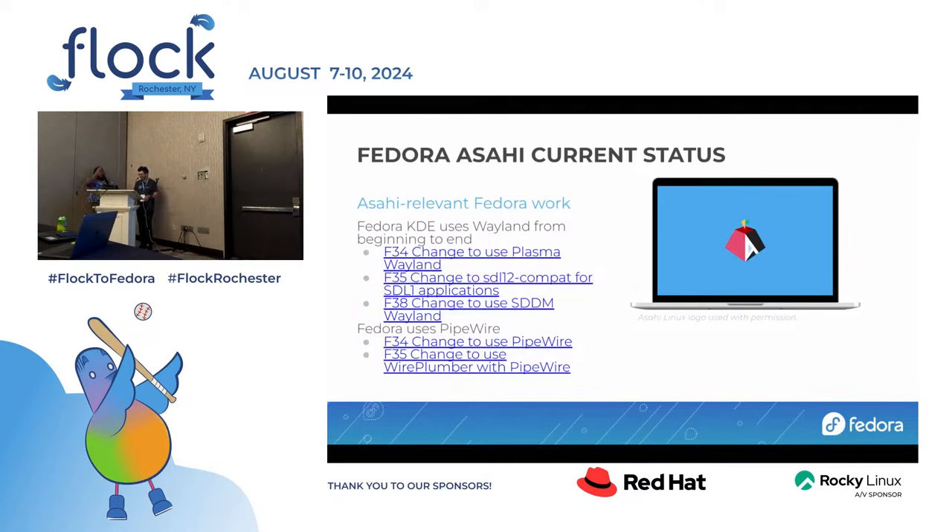This is the chain of major changes we did over the past four years, geared towards improving the Fedora KDE experience for everybody but also making the Apple Silicon platform work well with Fedora. It's worth stressing this platform is Wayland only from a support standpoint. You can technically run X, but it will likely not be a fantastic experience — there are issues with X that we just cannot fix, and most of the development focus is on Wayland.